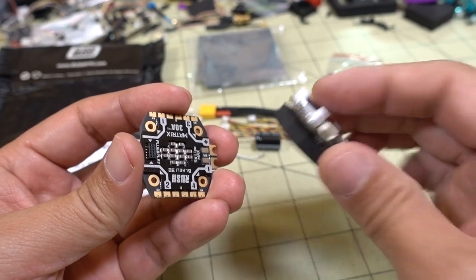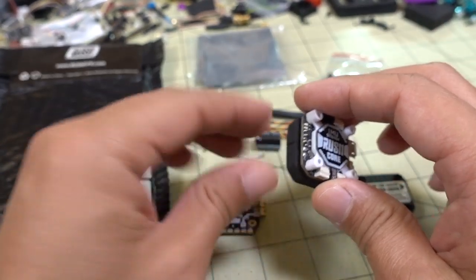Some of you guys are probably not going to be liking that, but apparently they're saying that these pins are pretty robust.